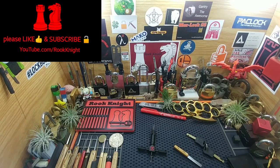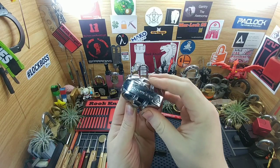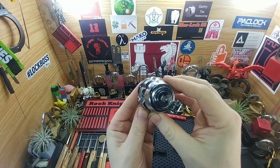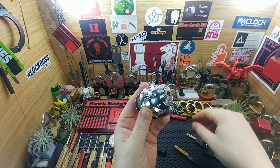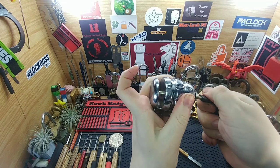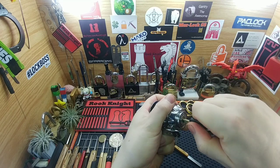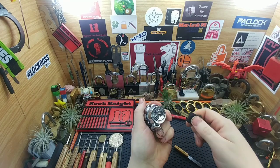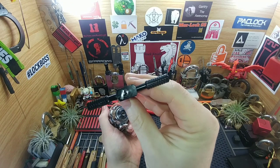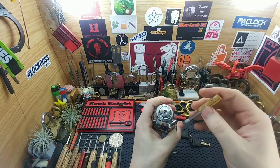Hey guys, Rook Knight here. Thanks for joining me today. We're gonna do a disc detainer pick — we're gonna pick a grenade. Well, not really a grenade, but a replica. This is for disc brakes on a bike. Here's the bitting on the key; it's very similar to a Kryptonite lock. Pops open, and you can see that metal spike that goes into the brake. That's why I put on the pick I made for Kryptonite locks — the tip kind of like the bow tie. We're gonna attempt to get into this guy right now.